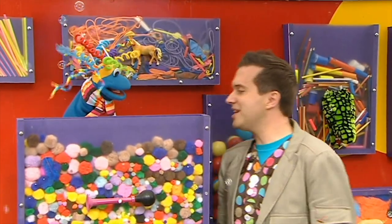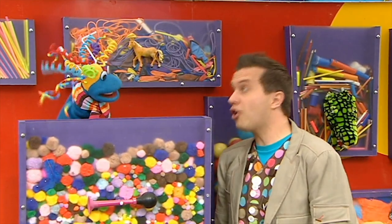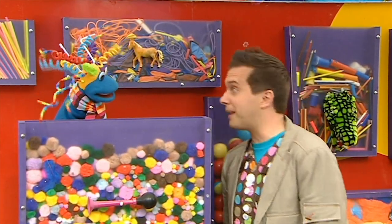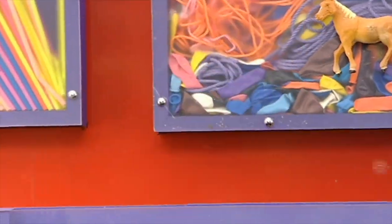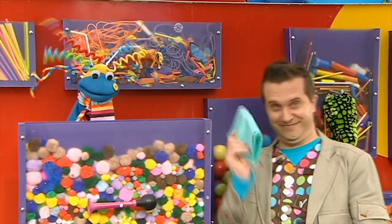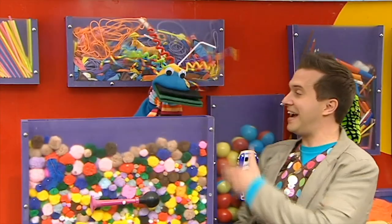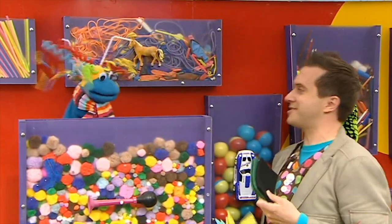Scraps, are you doing the washing up? What a stroke of luck. Can I please have some clean cloths, sponges and scouring pads? Cloths! Thank you. Sponges! Brilliant! Scouring pads! Brilliant! Thank you, Scraps!